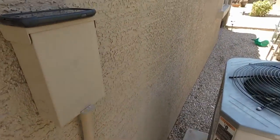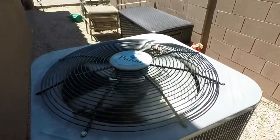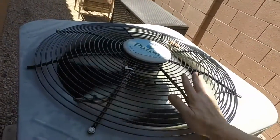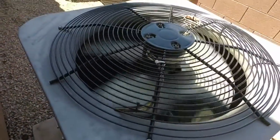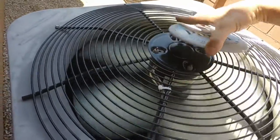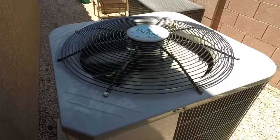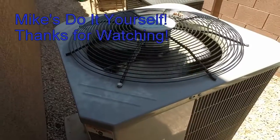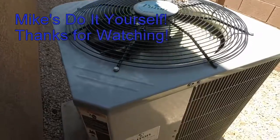Then you want to put back all your circuit breakers and turn your thermostat back on. Go ahead and check for vibration — make sure there's nothing loose as far as your motor and your grill. Just make sure everything looks good and tight. If it all looks good, you're done. Hope this has been helpful. This is Mike from Mike's Do-It-Yourself. Thanks for watching, and good luck on your next home or automotive project. We'll see you next time!